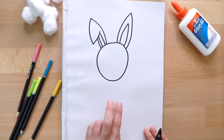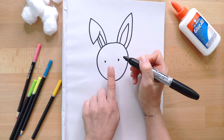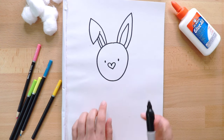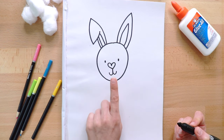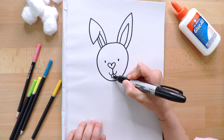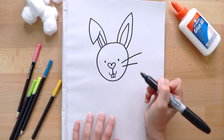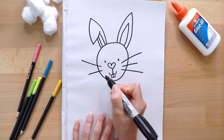Now we need two happy eyes — I'm just making little dots. For the nose, I chose to make a heart. Next, we'll draw a little mouth into a smile: a backwards letter J and a frontwards letter J. Now, two buck teeth. Bunny rabbits have whiskers — let's draw three on each side: long, short, and long again. One, two, three.